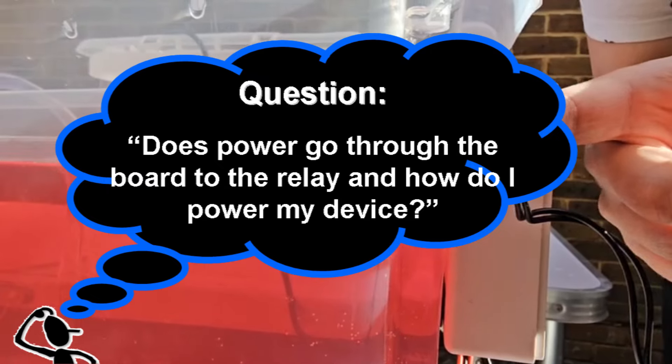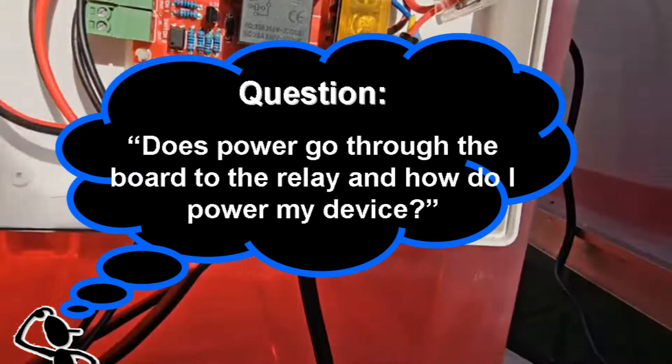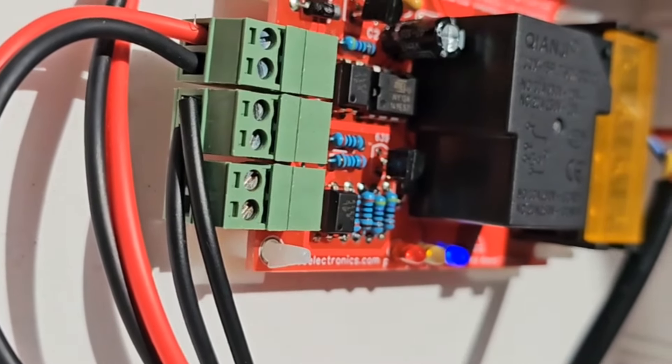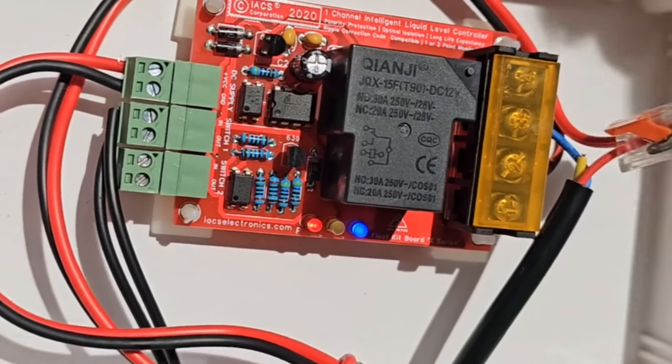Question: Does power go through the board to the relay, and how do I power my device? Over here you have your connections going to your pump, solenoid, or whatever else you've got. You can have a table lamp connected — it doesn't matter. Obviously if we're working with mains voltage, we're not going to have this open when we've got water nearby. All of this kit right now is running off 12 volts. You cannot put mains voltage into the green connectors. 12 volts DC goes into the top. We're using a small wheelchair battery — 12 volt lead acid — about the size of a house brick.